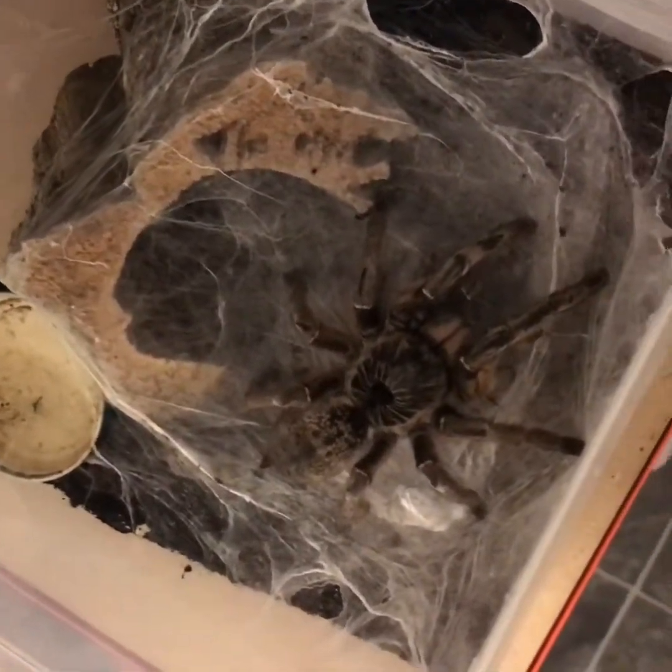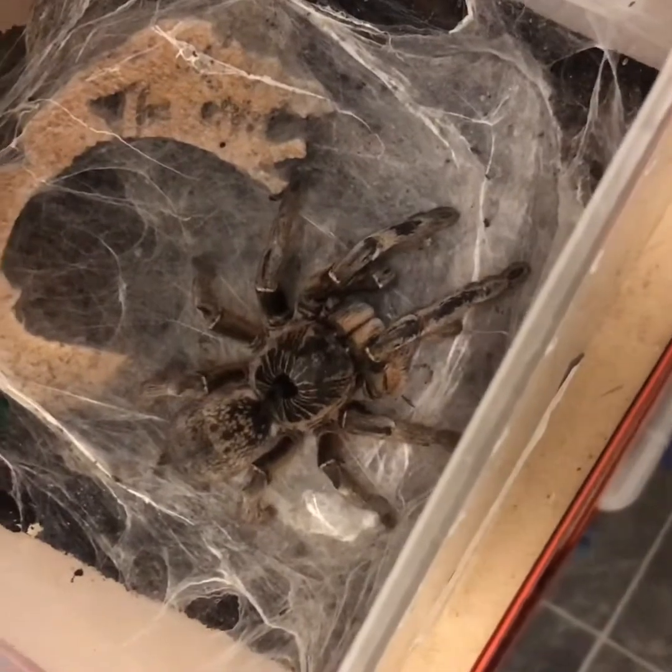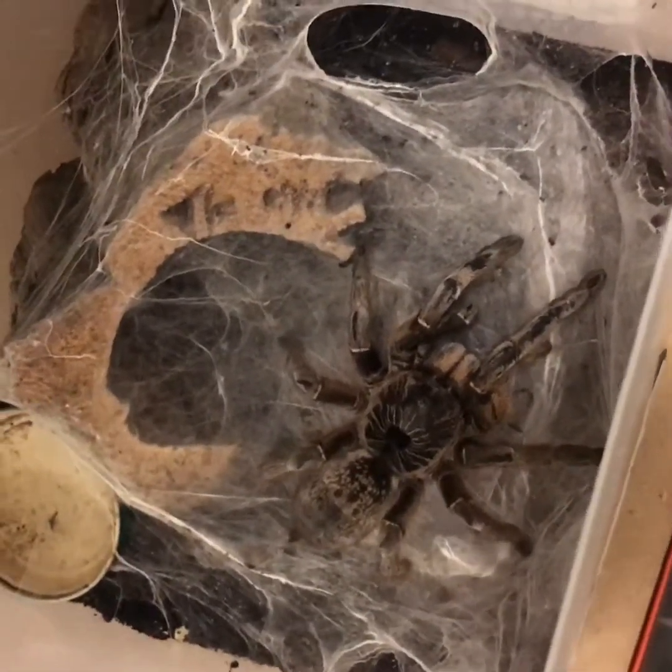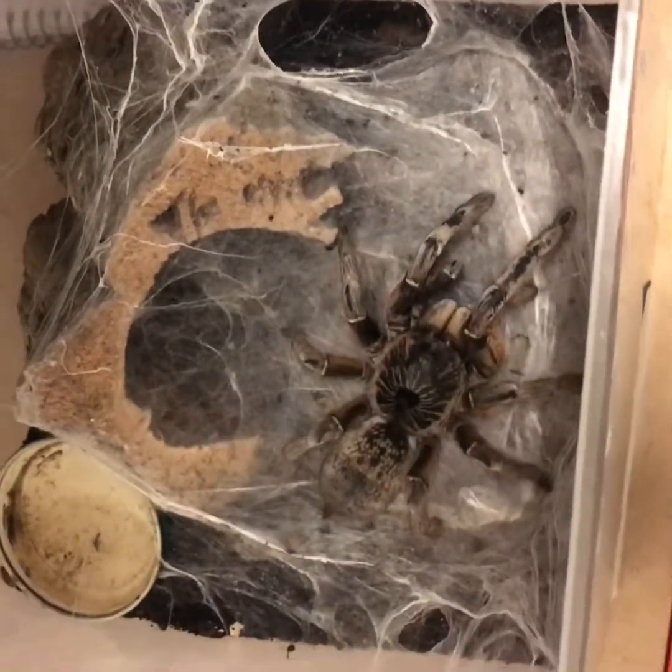As you can see, she's webbed a lot and she's not really burrowed. I will still give her plenty of substrate to burrow in the new enclosure, but she probably will just web up.